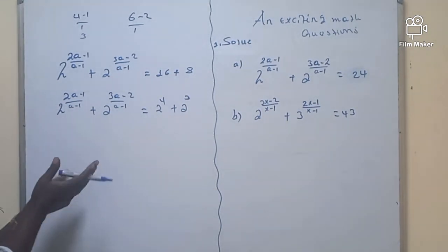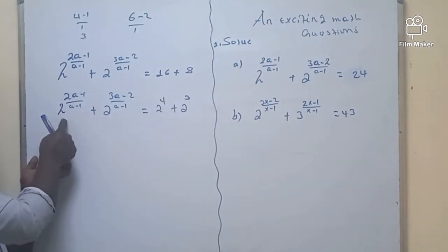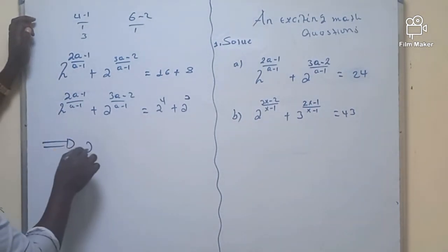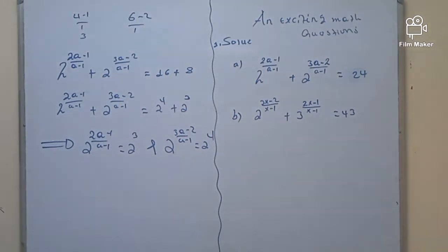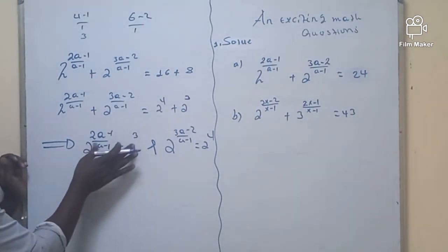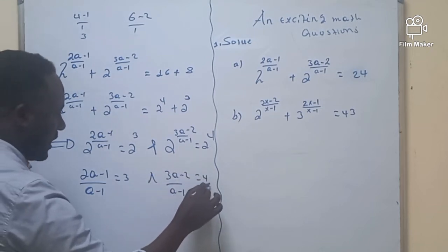Correspondingly, in order to solve this problem, the right and left expressions must be the same. The expression having the larger exponent corresponds to the larger value. This will be the same if and only if 2 raised to (A-1)/(A-1) equals 2 raised to 3, and 2 raised to (3A-2)/(A-1) equals 2 raised to 4. Since they have the same base, we can equate the exponents: (A-1)/(A-1) = 3 and (3A-2)/(A-1) = 4. Just cross-multiply.